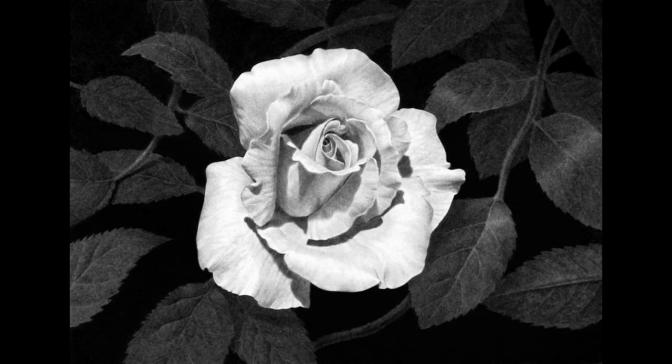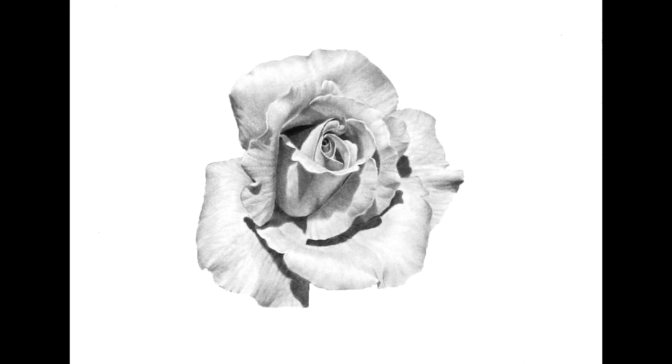In fact, here's that same drawing of the flower against a white background. Notice how it looks like it's now a gray rose instead of white.